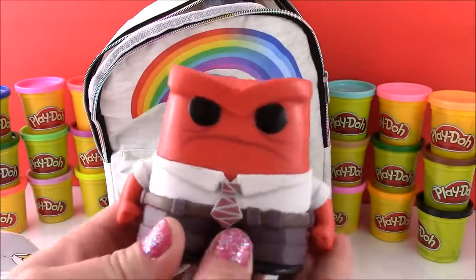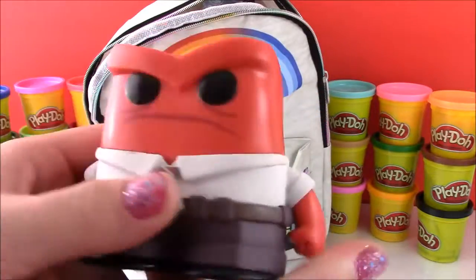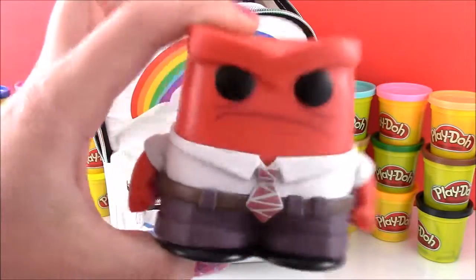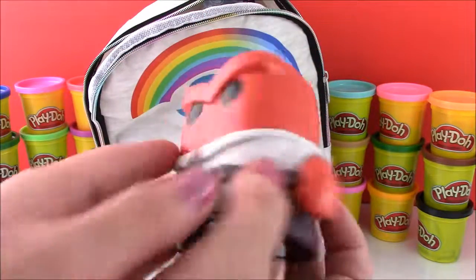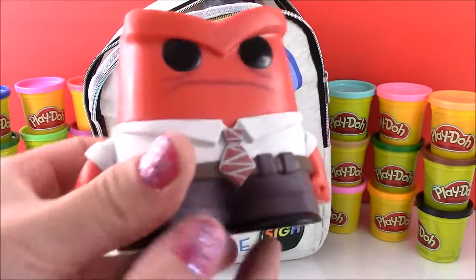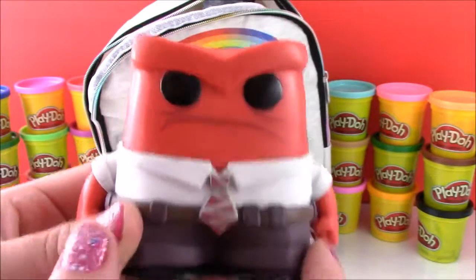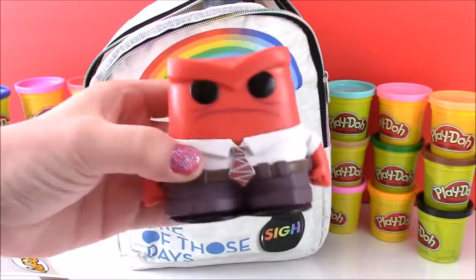Oh, he flew right out of there. Okay so here he is — he's so mean and fierce looking, and believe it or not this thing is really heavy. It's like a brick. I've had these before and they're pretty light, but it's like a paperweight or something. He's got his classic suit on from the movie with the mean grin, and that is Anger.